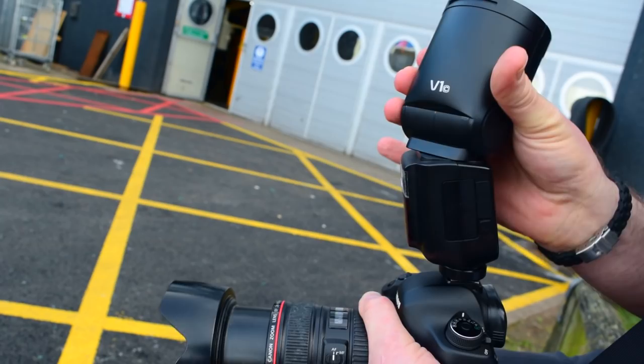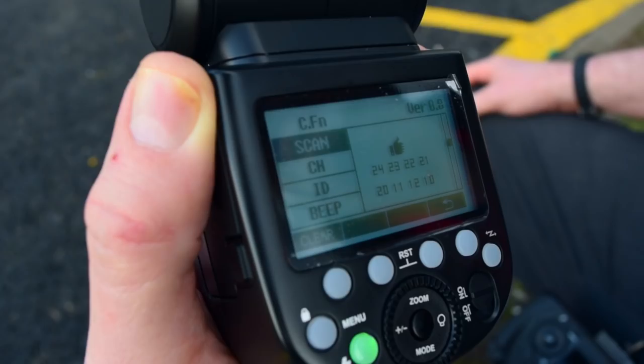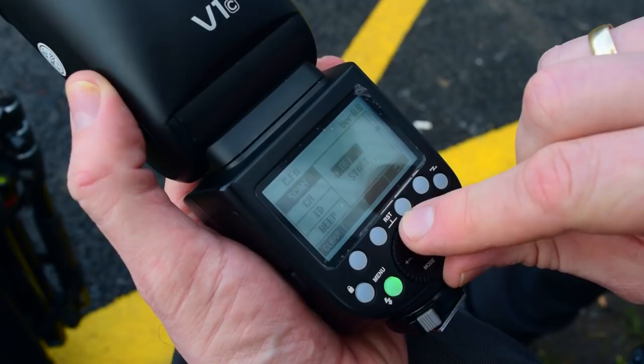Going onto the menu, you've got your normal TTL and your normal manual settings. It has the same TCM function built in as the XPro trigger. It's also got the option to scan for channels so you can find your cleanest channel — great for event photographers if you're working with a lot of Wi-Fi.